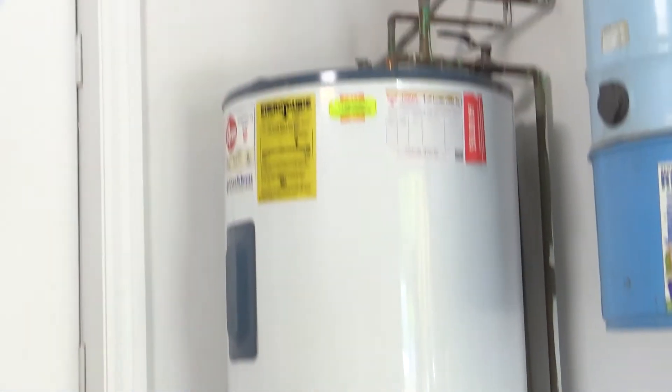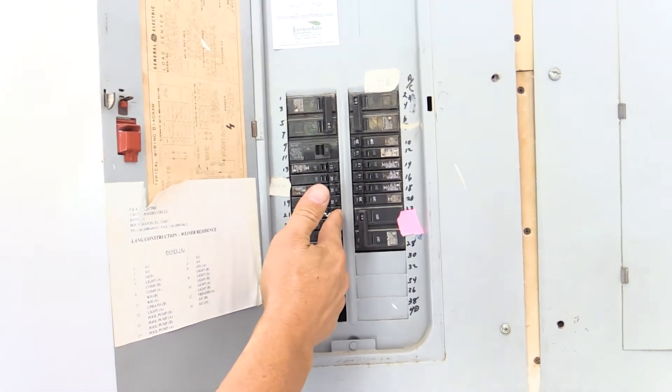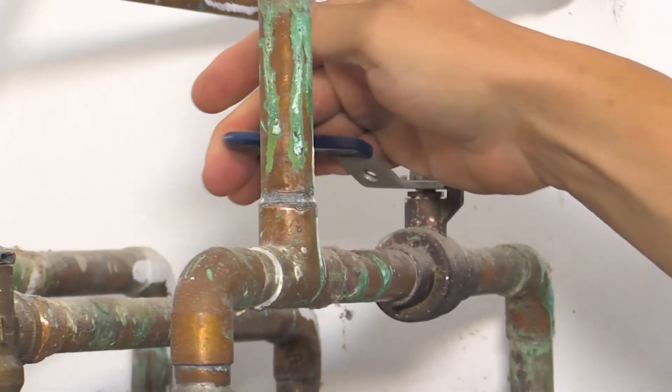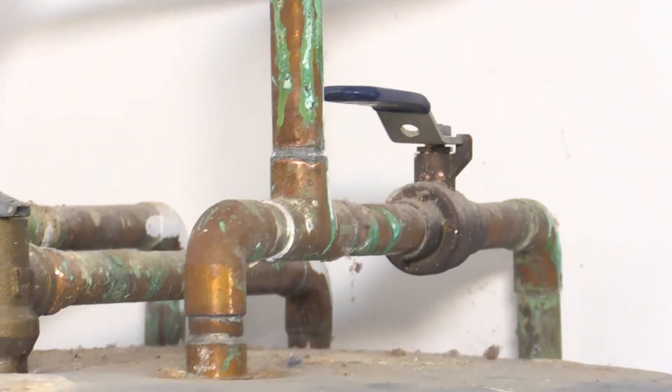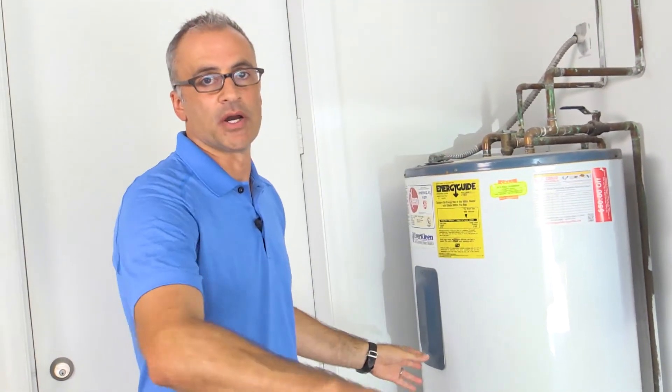The first thing we want to do when we're draining the water heater is cut off the power source. Go to the breaker and shut off the power to the water heater. Then we're also going to turn off the water so that as we're draining it, no water is coming in from the city — we're just draining out water.